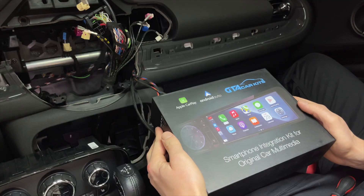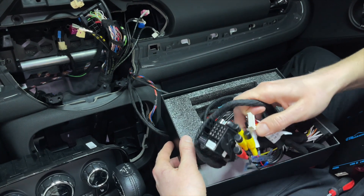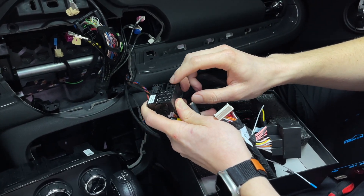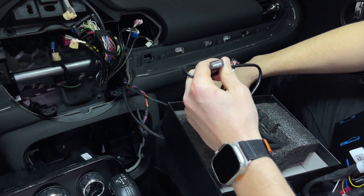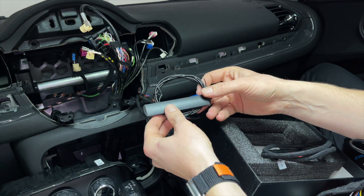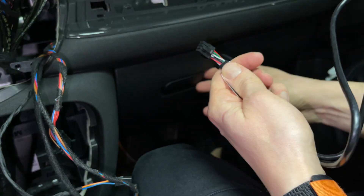We're doing this so we don't have to remove the glove box like we did with version one of the kit. Now we're going to show you what's inside our kit. You're going to find the main module which we're going to hide, the main harness which connects to the quad lock — the original quad lock goes here and this one goes to the back of the stereo. We're also going to put in the fiber optic cable. There's a USB connection which we'll install in the glove box, a second video cable, and an antenna to help the signal for wireless Apple CarPlay and Android Auto.